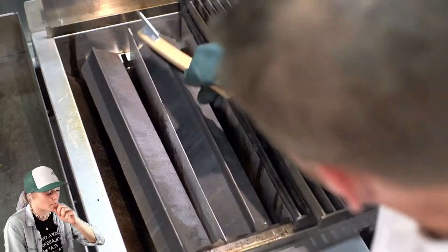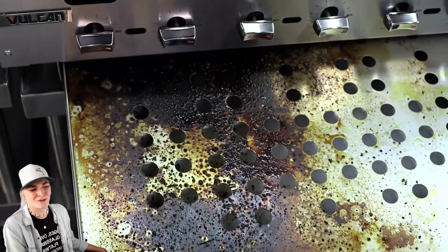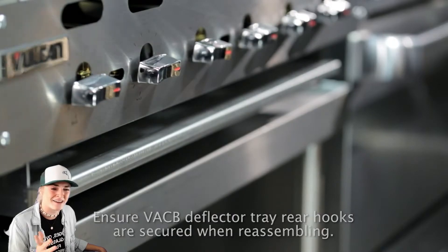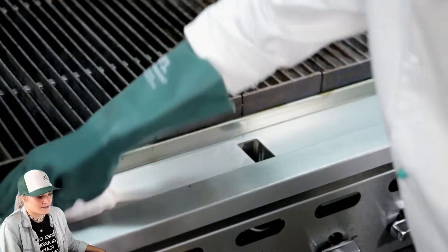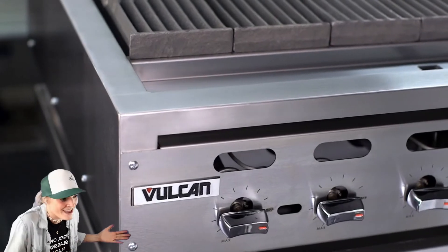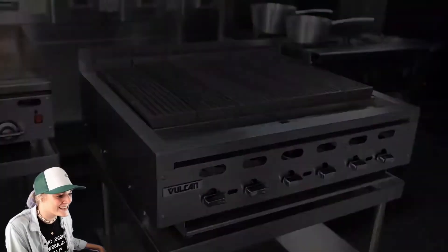It's like one, two, three. A two-year-old could clean these charbroilers — I don't recommend having a two-year-old close to your charbroiler. Maybe wait to train them to be a grill master at seven or eight. It's a super easy process. All you need is water and mild detergent. You don't have to buy any special cleaning products.